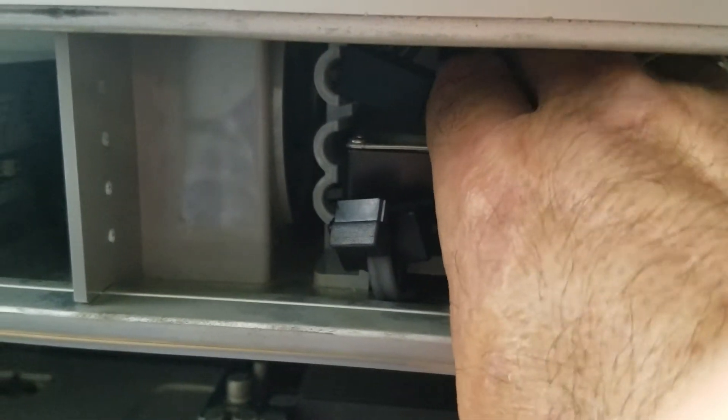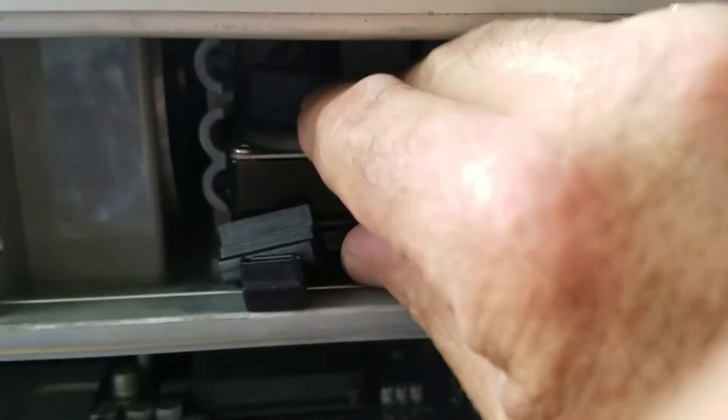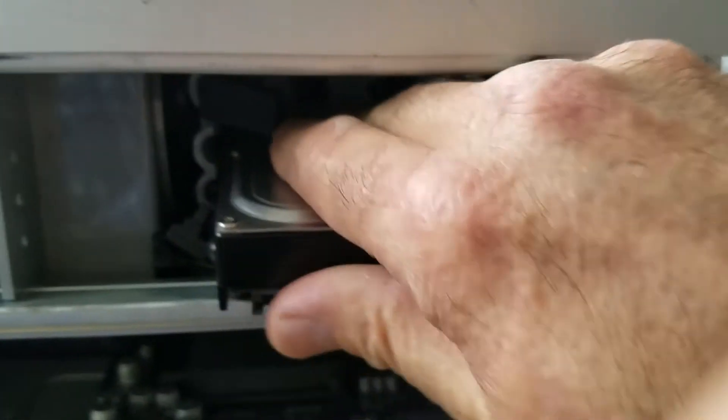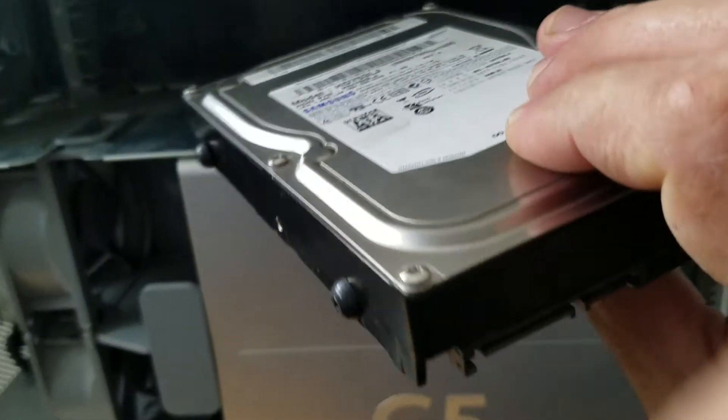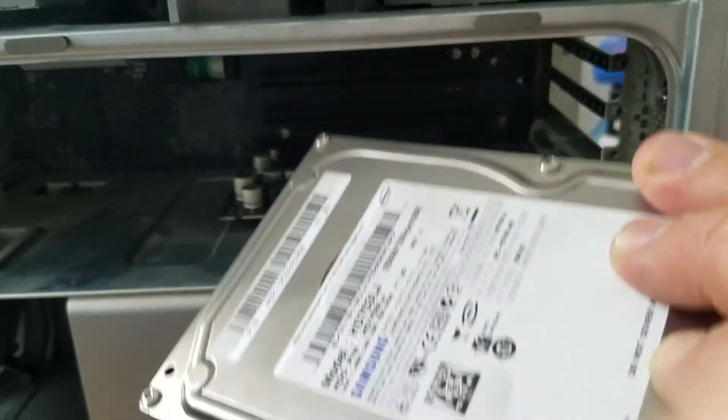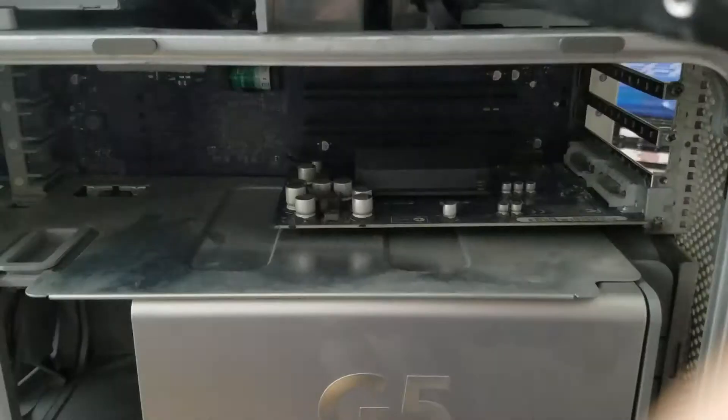Push it to the side a little bit, then put your hand inside and press it and pull it — you will feel it — push it and pull it at the same time. There you are, this is the one. And the hard drive, just pull it out. It's so easy.